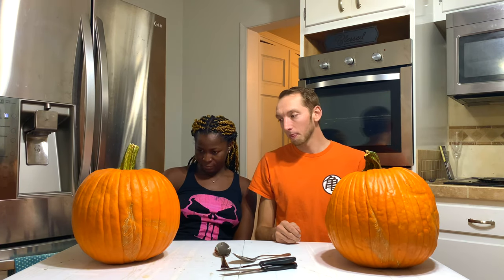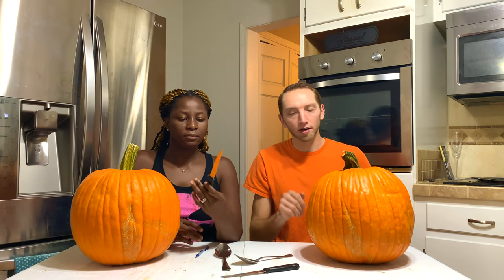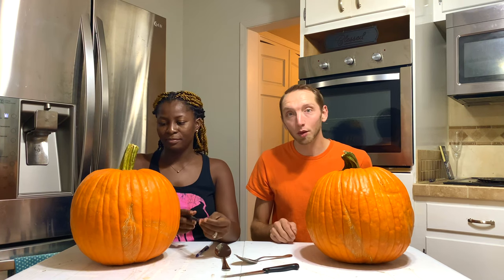Alright, and obviously next up we gotta get all the guts out of these suckers. We have steak knives, hopefully they're gonna work. We didn't buy a pumpkin carving kit — we're just doing this all from home supplied objects. See how it goes.